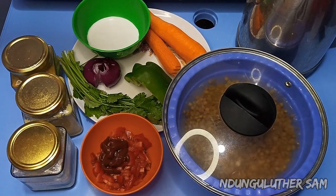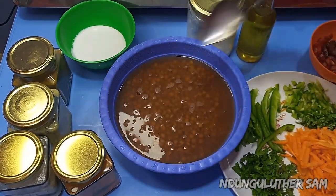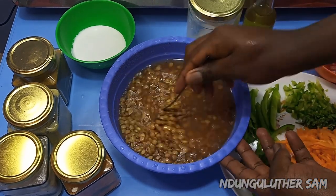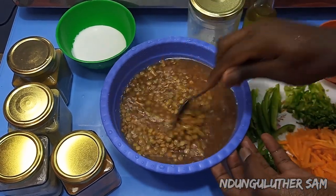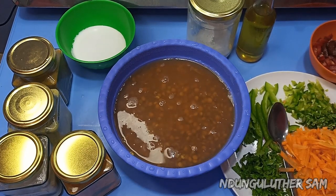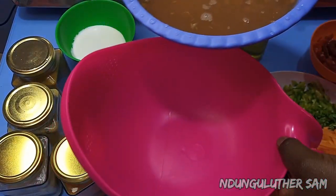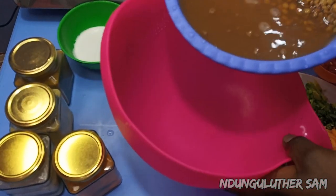About 25 minutes later, you can see they have doubled in size. I'm going to strain off this water, add them into my colander, rinse once with cold water, then we can proceed to the cooking.